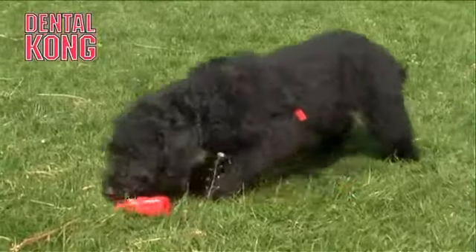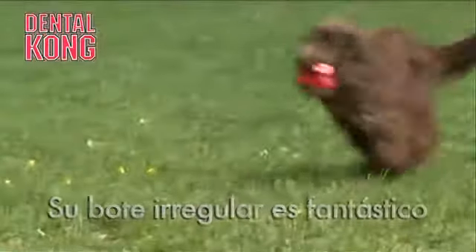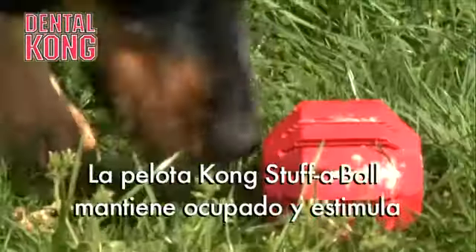The dental Kong range of toys have been designed to provide essential gum massage and erosion of the surface of the tooth, so that when they chew on it, they have fun but they're also doing their mouths a lot of good.